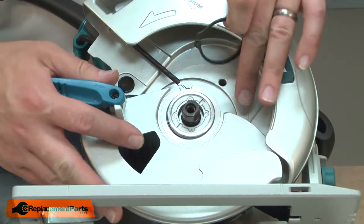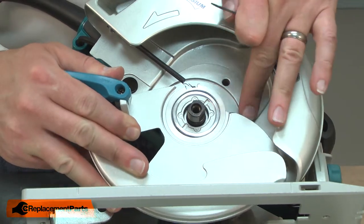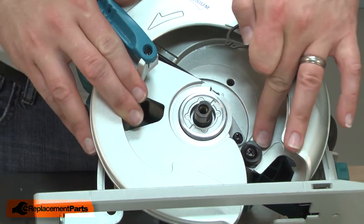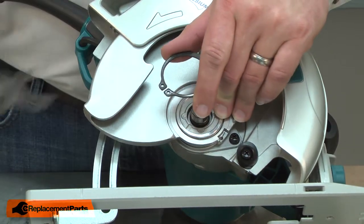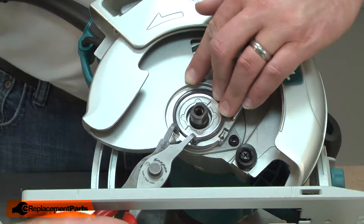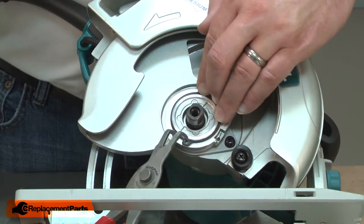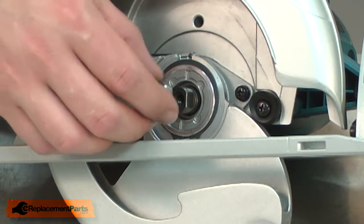As I install the retaining ring, I need to make sure that the safety guard is not sitting over the top of the rubber bumper. The bumper should be exposed. I'll open the guard up and use my pliers to expand the ring, then place the ring in the groove on the hub.